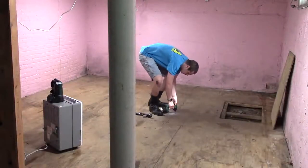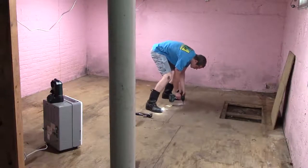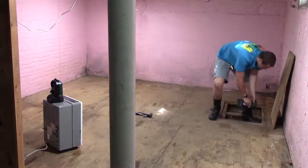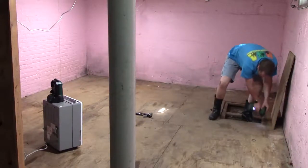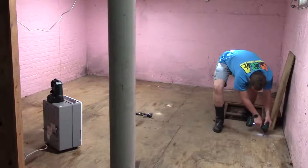Hello everyone. So in this video, I am pulling out the basement floor. Now this did not cover the whole basement — it was probably about a fifth of the size of the basement.